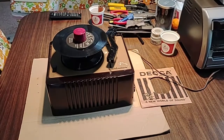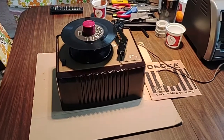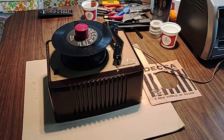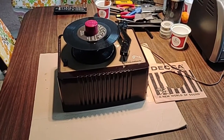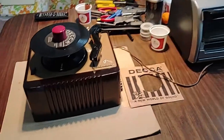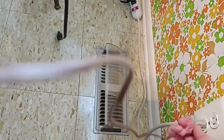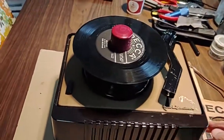Okay, I'm here in my workshop, also known as my kitchen table. I've refurbished the record player and I'm about to plug it in, see if it's going to work. I expect it to spark and blow up and I'll have to run over and pull the plug out. I'm not expecting anything here, so let's go plug it in and see what's going to happen.